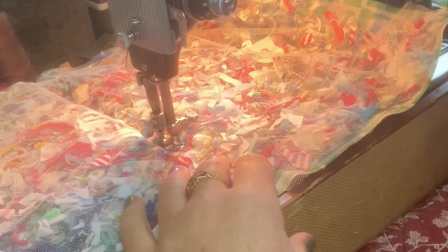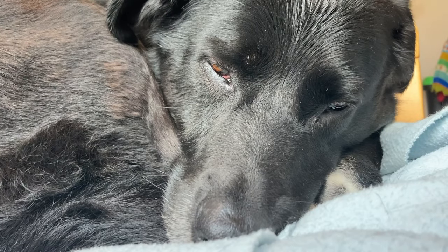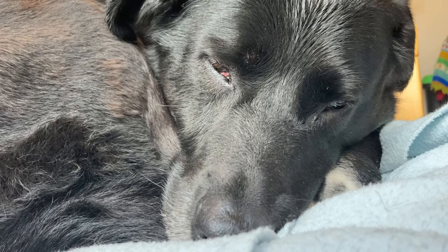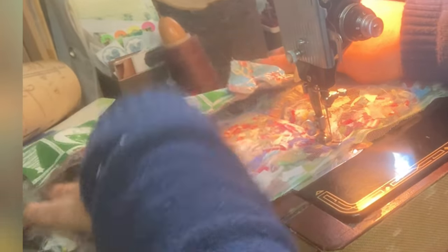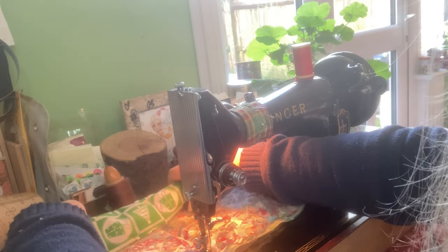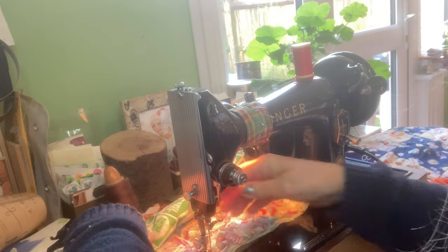I'm going to take that pin out and then it's just a case of going over and over again. I think because it's big, I'm going to keep rolling it until it becomes more secure, because you're just going to go over this time and time again.